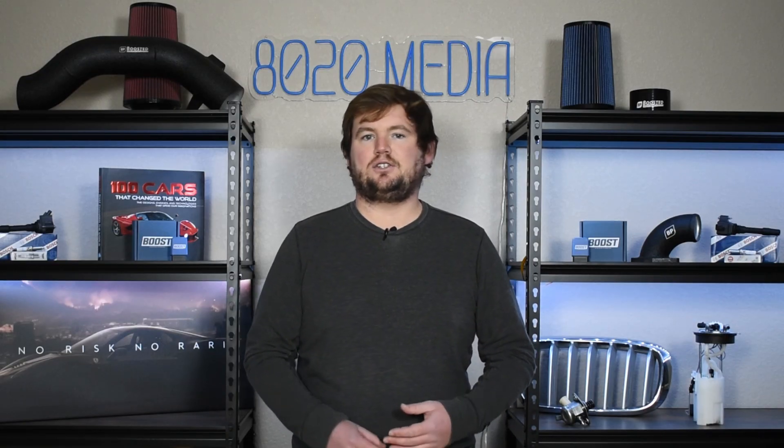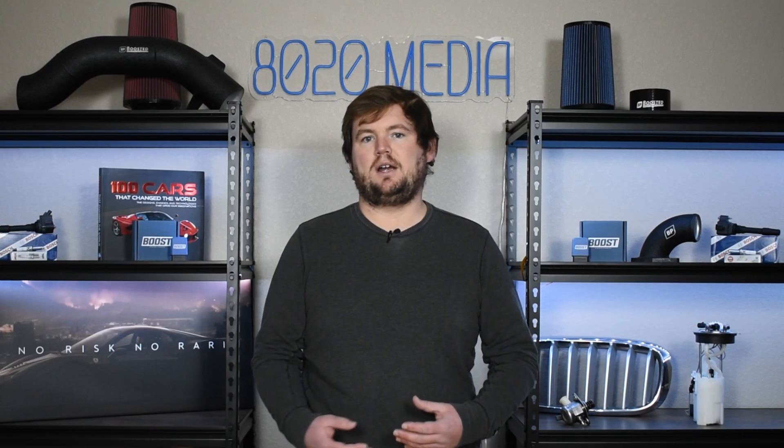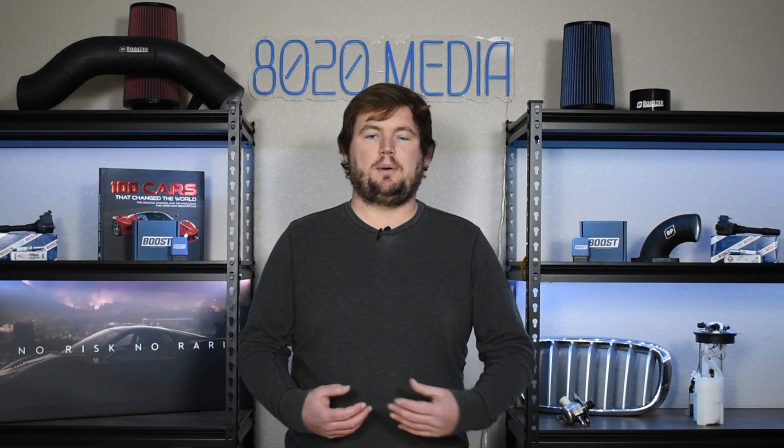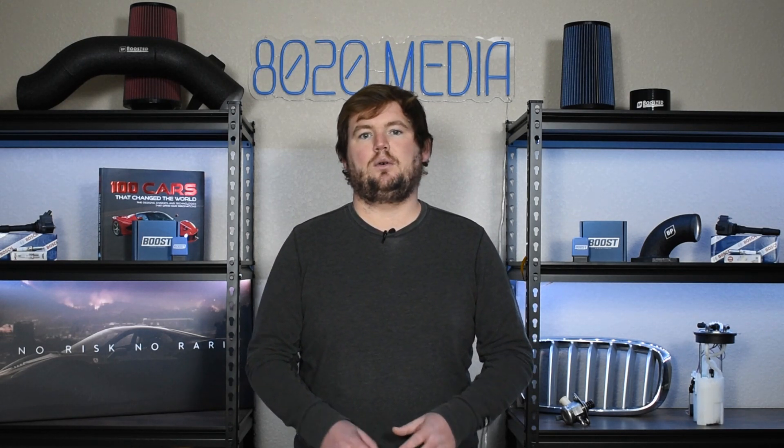If you are getting the check engine light, it's always great to have an OBD2 scanner on hand. Go ahead and plug that into the OBD2 port of your vehicle, read the fault codes that your ECU is storing, and that will help pinpoint you in the right direction — whether it's an issue with the purge valve or something completely different. An OBD2 scanner is a great tool for anyone trying to diagnose their own vehicle.